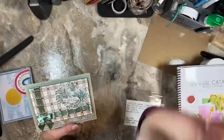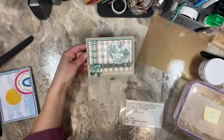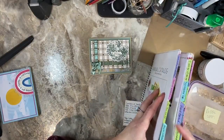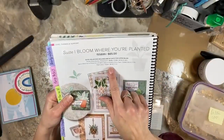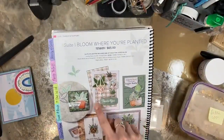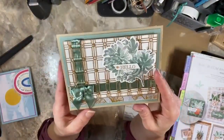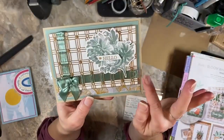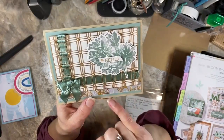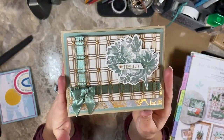A tip would be to weave your ribbon through the paper lattice. This paper lattice is part of the Plentiful Plants suite — 'Bloom Where You're Planted.' It was a pack of paper lattice, six bucks. They're on page 80 of the annual catalog. My tip to you was — look how creative she was — weaving that ribbon through her paper lattice. She basically went down and up and down, up the more narrow ones and then down underneath the bigger ones, then up the other way. I thought it was such a cool technique tip to use with the paper lattice.